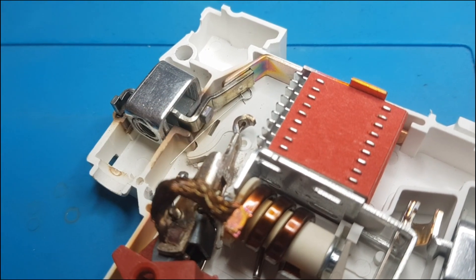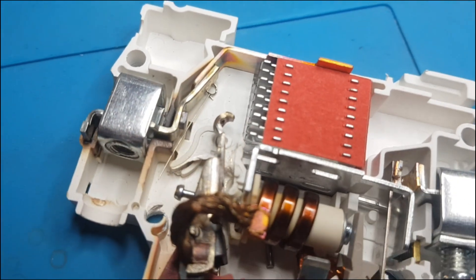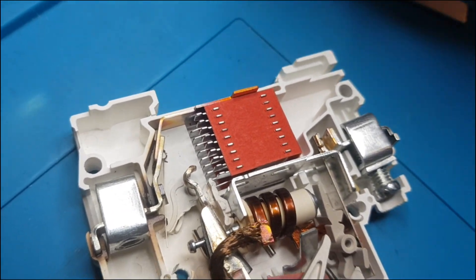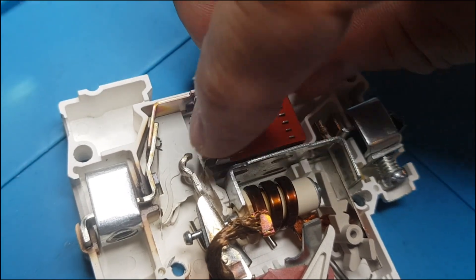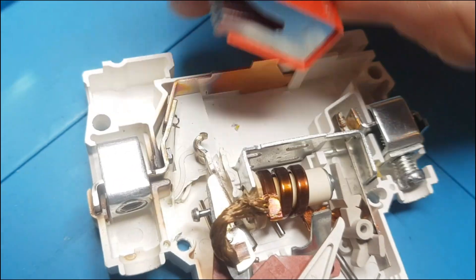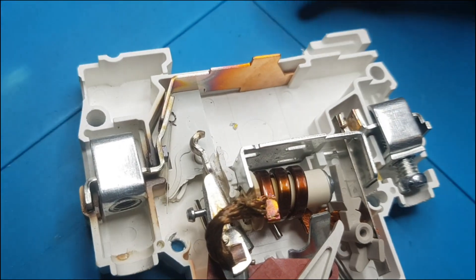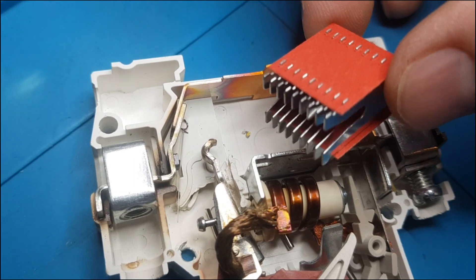One side appears to be some kind of carbonized pad, like on an electric motor, while the other side is just steel. We have our arc extinguishing chamber here — the arc will go inside and be extinguished there. It's fairly standard, similar to AC breakers.